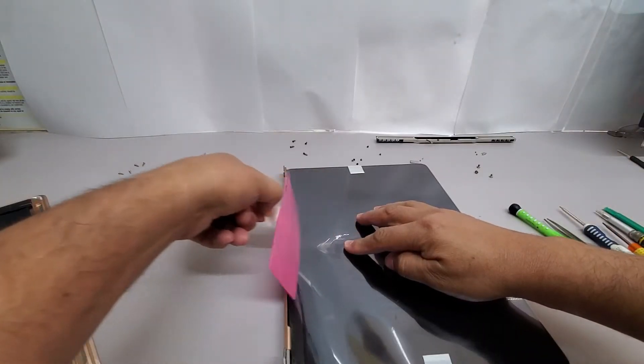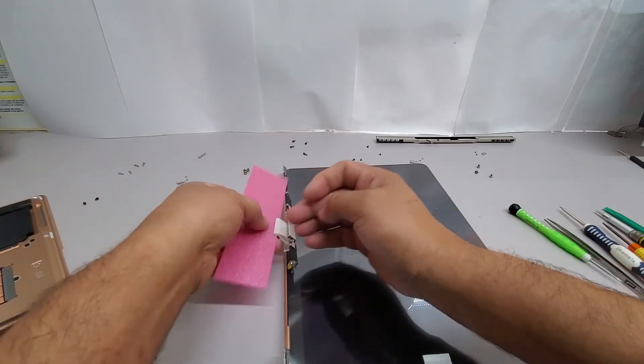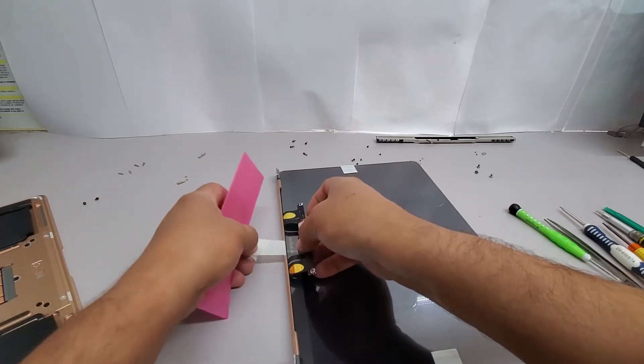And now, install the new LCD screen, and after that put everything back together in the way it was before.